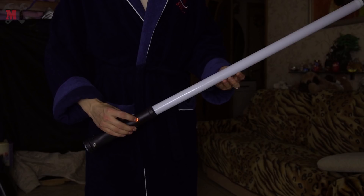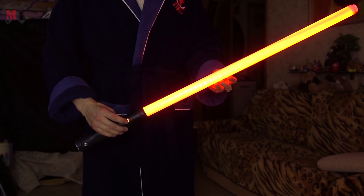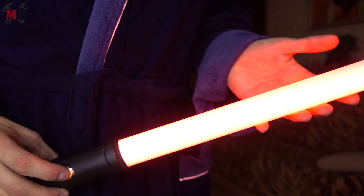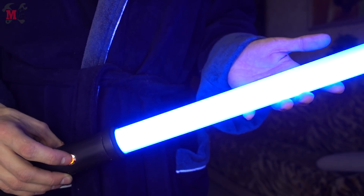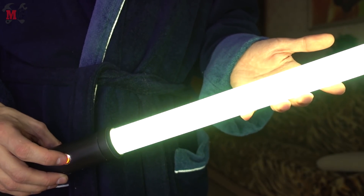To turn ON the lightsaber I need to hold the control button for about half a second. And the lightsaber is glowing, pulsing and humming. Triple pressing the ON button will change the color of the blade. It has 6 colors — obviously it's R, G, B and their combinations.